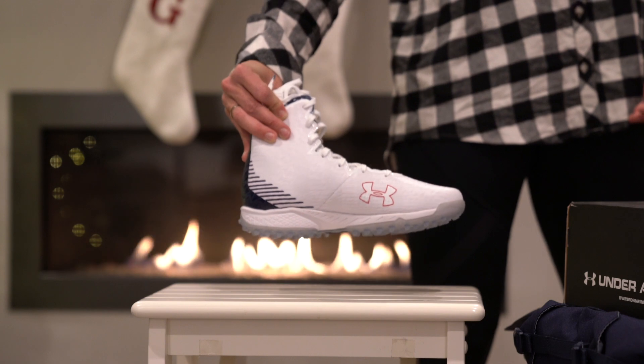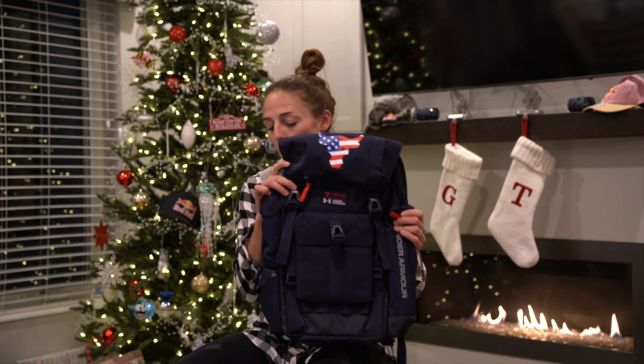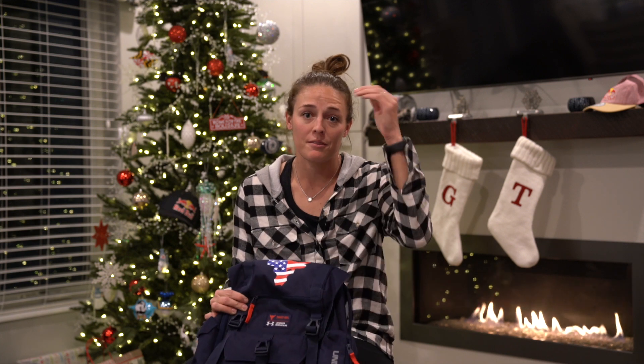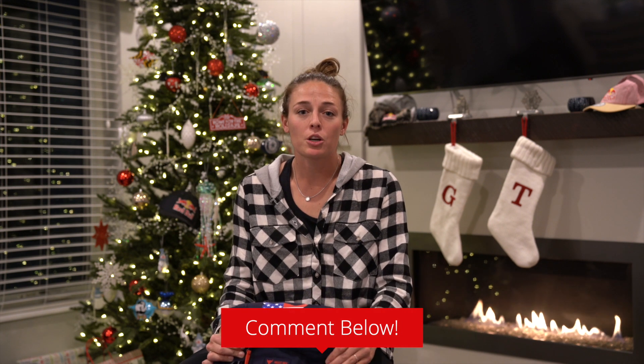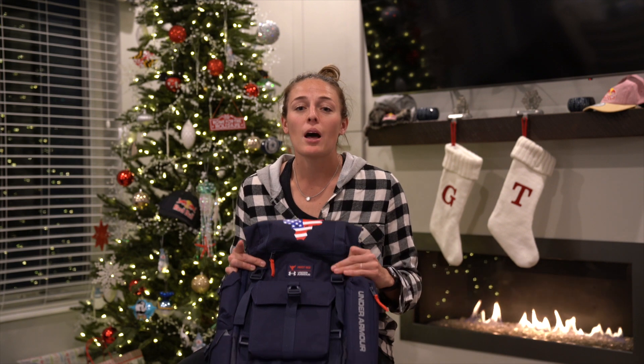To top it off, you're gonna have a red, white, and blue Rock backpack. All of this can be yours — very simply, all you have to do is comment on this YouTube video with what your 2020 lacrosse goal is. My 2020 lacrosse goal is to definitely get out and shoot more regularly, trying to go for three to four times a week — I definitely don't do it enough. What's yours? Comment below!